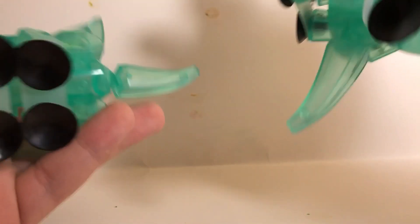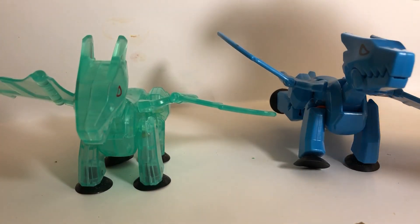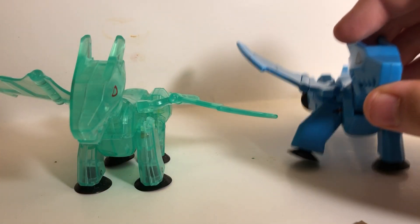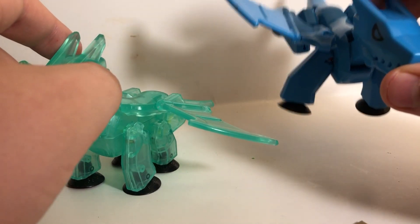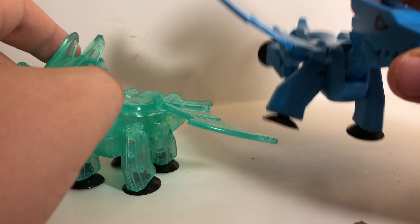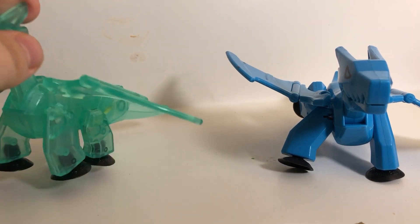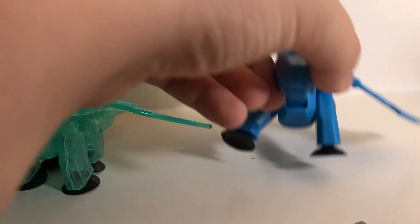Now let's look at all of them individually and compare them side by side. First, comparing these dragons — oh my goodness, the quality on the glow-in-the-dark one is so much better than this one. Even though they came out around the same time, this older one is almost five years old. This new one I just got today. I just really like the dragon overall — the suction cups look a lot better than the other one.